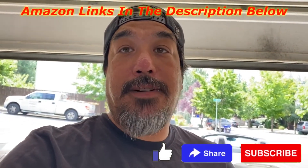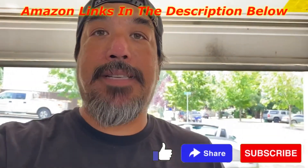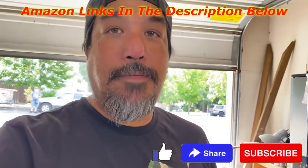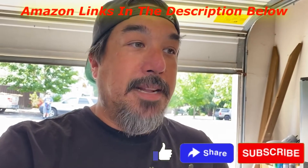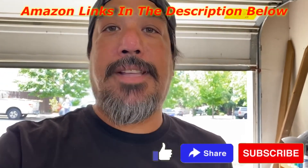Links to the item are in the description below. If you want to get one, go visit their site and pick up a reader - it's pretty convenient. As always, I appreciate you watching, have a good day, and I'll see you in the next video.